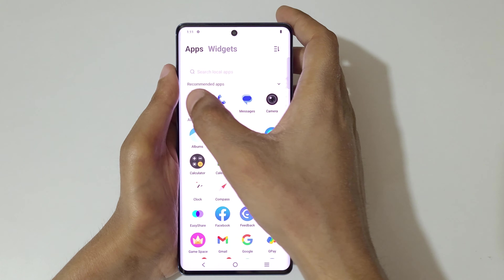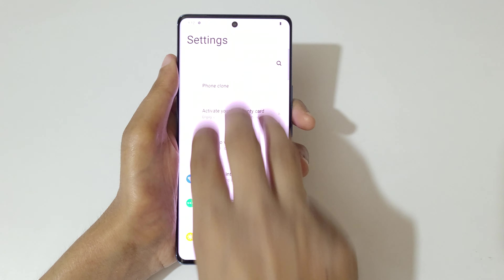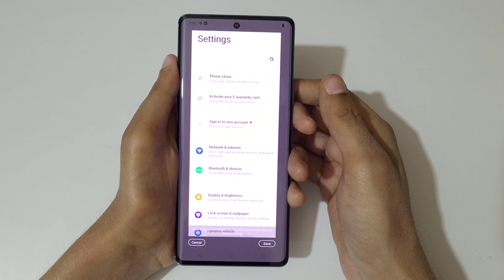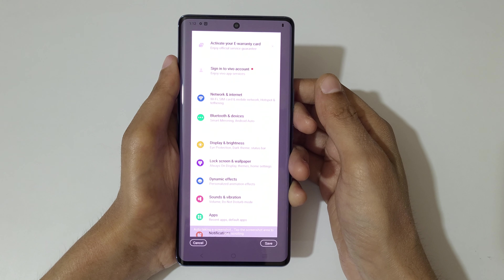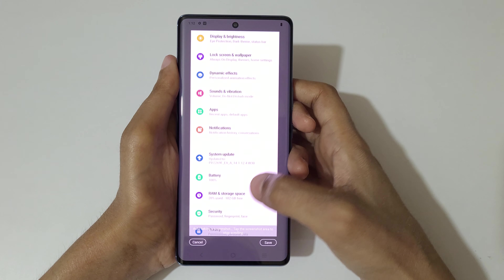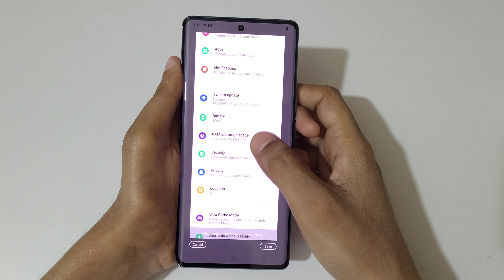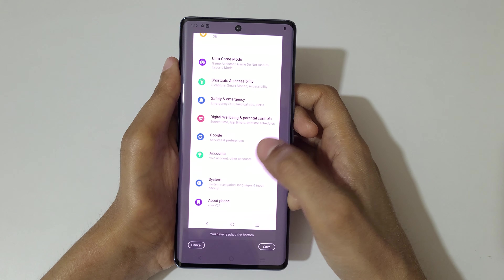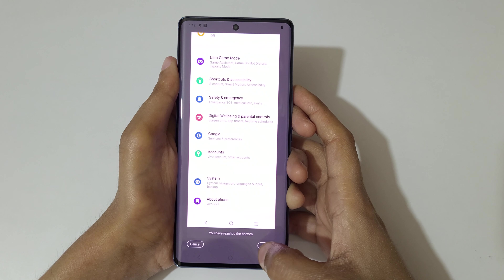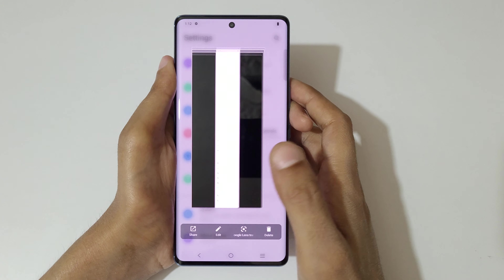To take a long screenshot, swipe down your three fingers, then tap on long screenshot. You can see it loading and auto-taking the screenshot. Tap the screen area to stop scrolling. Once you have reached the bottom, tap on save to save the long screenshot.